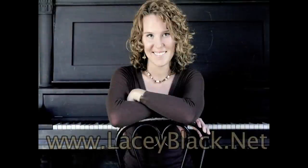The music you heard in this video was performed by Colorado pianist Lacey Black. To find out more about Lacey, you can visit her website at laceyblack.net or find her on Facebook.